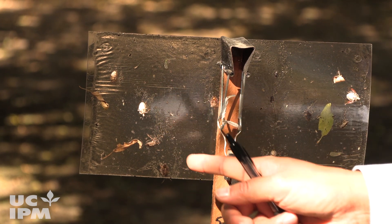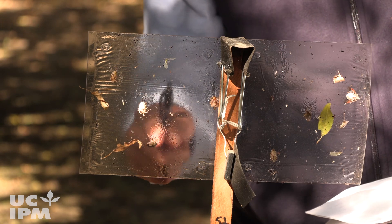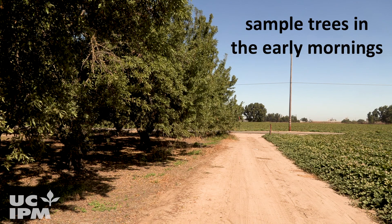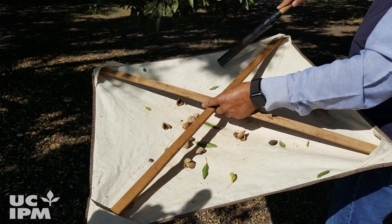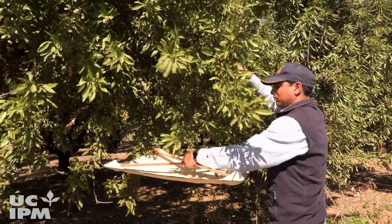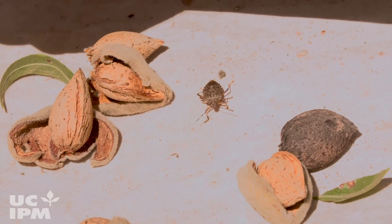If trapping or nut damage suggests brown marmorated stink bug presence in the orchard, consider beat-sheet sampling for confirmation. Select a minimum of five border trees per block to sample. Sample trees in the early mornings when adults are colder and less likely to fly away or hide before proper identification if possible. You will need a beating tray and a padded pole or dowel to strike the branches. Place the tray beneath the tree's foliage and sharply strike the branch supporting the foliage two to three times to dislodge the bugs from the tree. Count the number of stink bug adults and nymphs that fall into the tray and record your results.